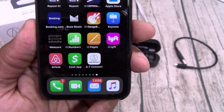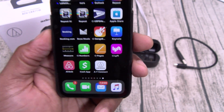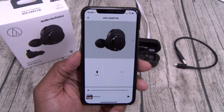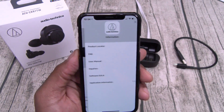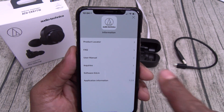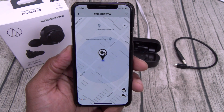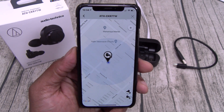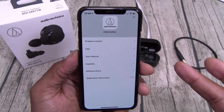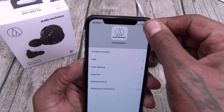Here's the Audio-Technica Connect app. Like I said, you can download this on Android or iOS. Once you open this up, it gives you access to all of the features. You got your product locator — just in case you lose your earbuds, you can hit this, click on the earbuds, and it'll show you the last place on the map that your earbuds were powered up at. That's a nice little feature. You also got your FAQs, user manual, inquiries, software, and application information.